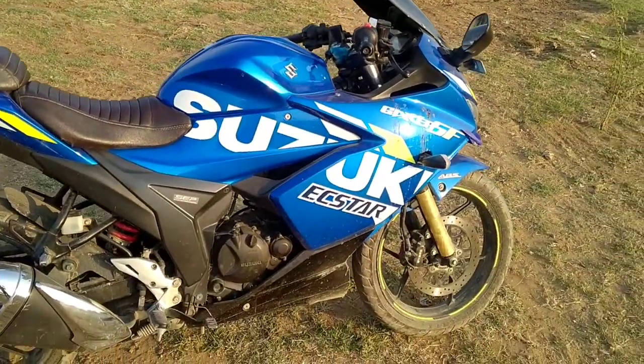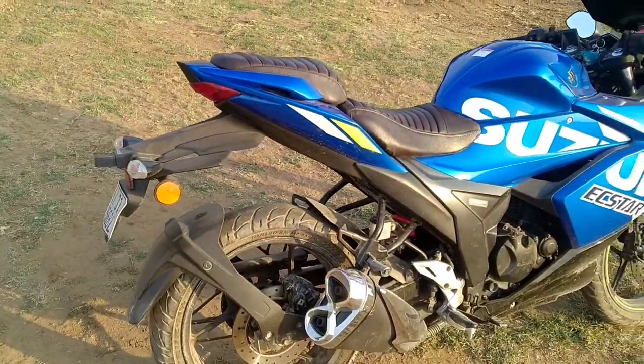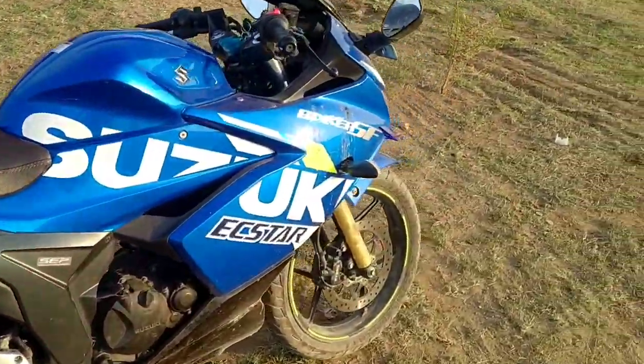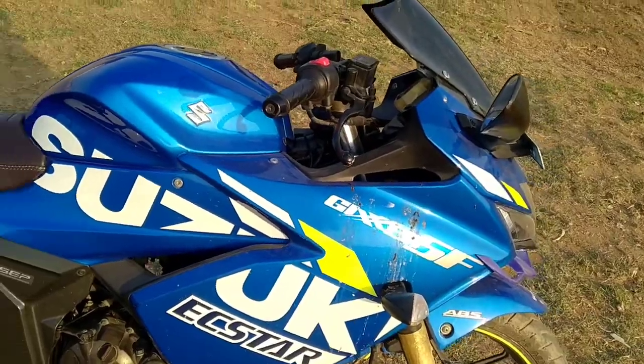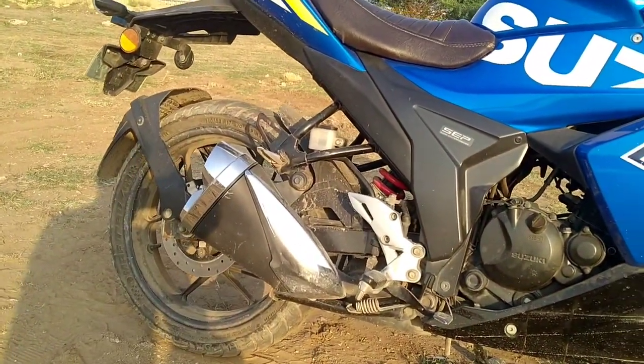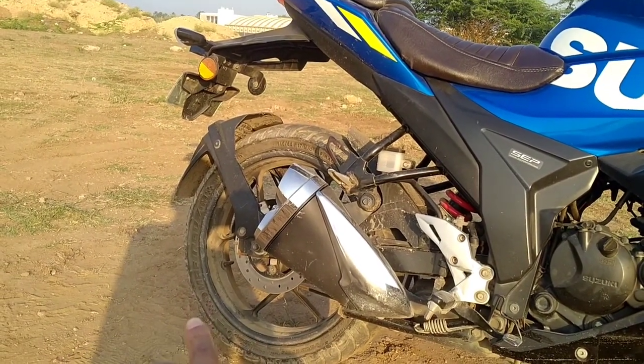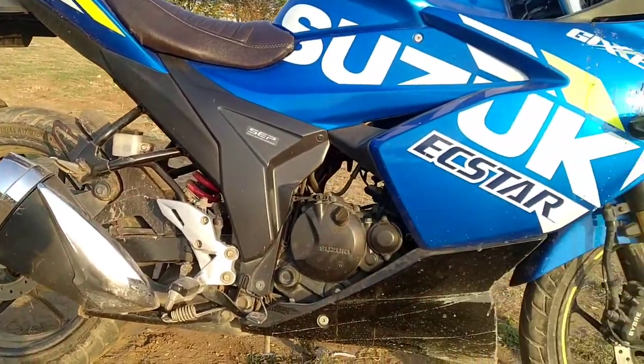This bike is very big and stable and the control is very good. But when I was riding, the rear tire was completely removed, so I put it under warranty and changed the tire.